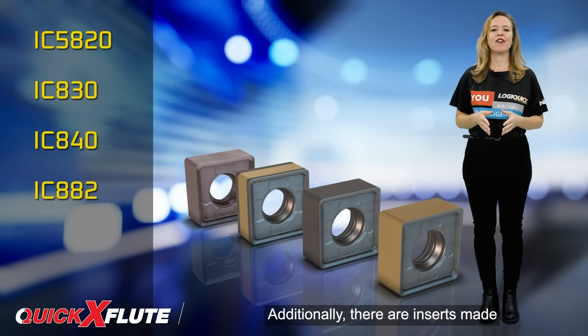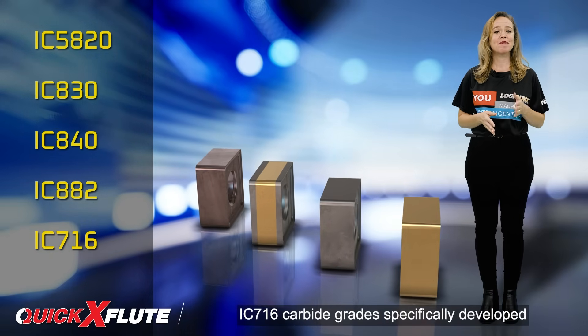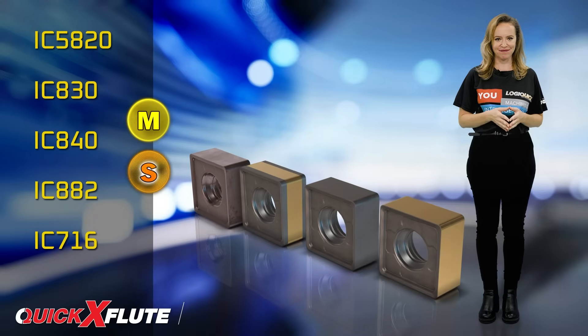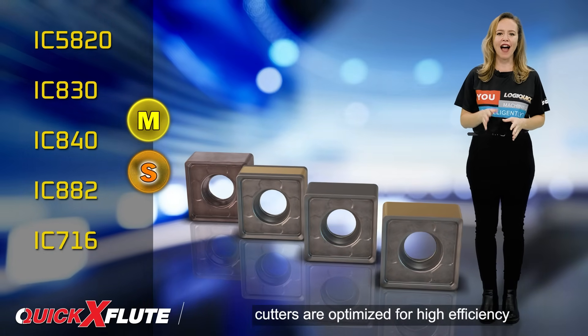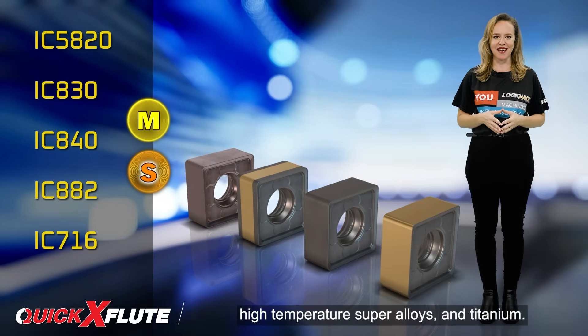Additionally, there are inserts made from the latest PVD-coded IC716 carbide grades, specifically developed for high-performance machining of titanium and titanium alloys. As a result, the Quick-X Flute Cutters are optimized for high efficiency rough milling of stainless steel, high-temperature super alloys, and titanium.